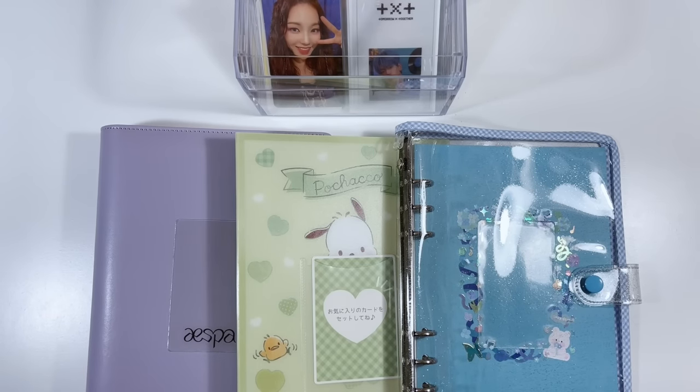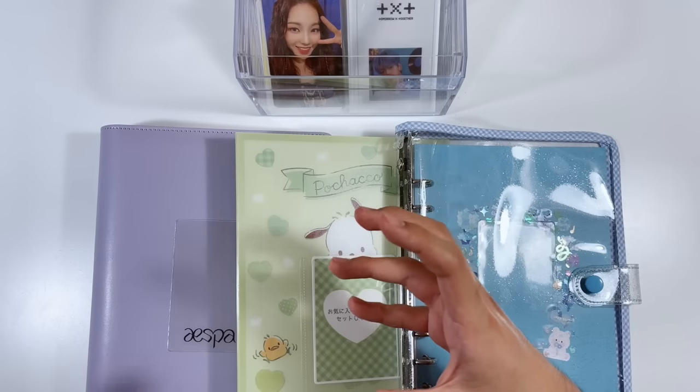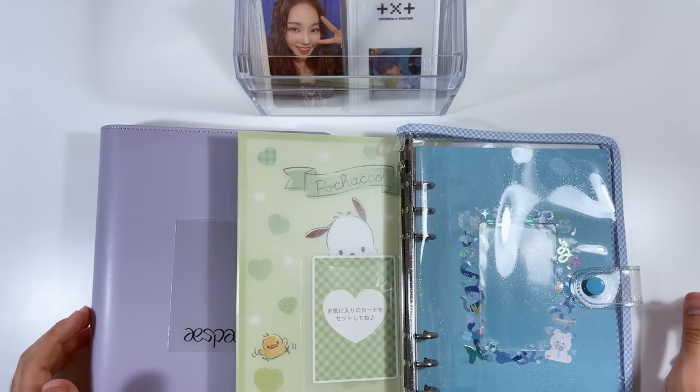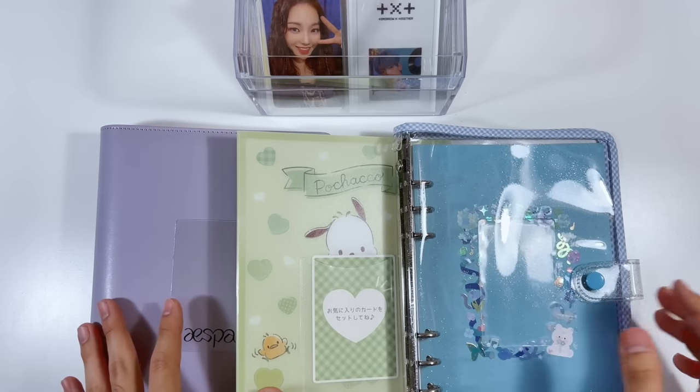Since this is my first time doing something like this, I'm not sure how it's going to go. My plan is to move some photo cards from my current binders into these A5 binders, set up binders for newer collections, and so on. So let's just go ahead and get started — we'll start with TXT since it's the one I was most excited about.